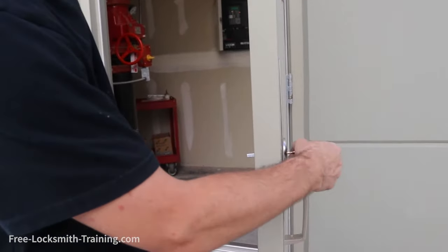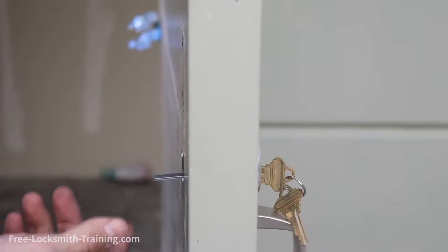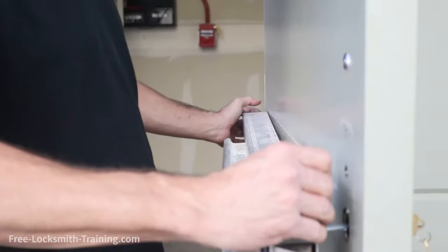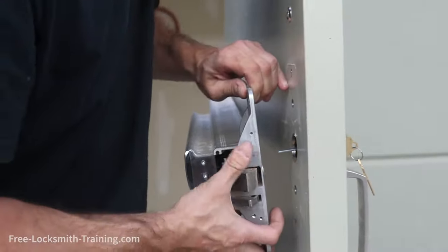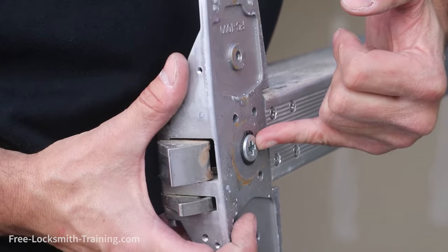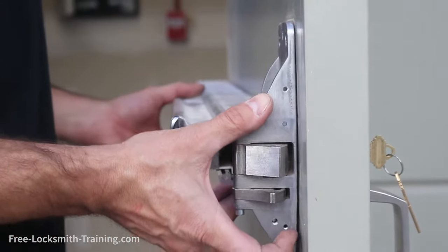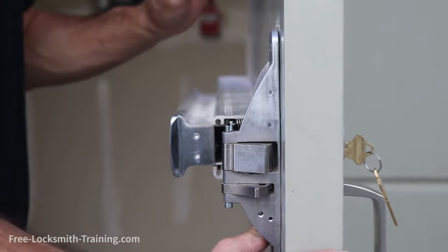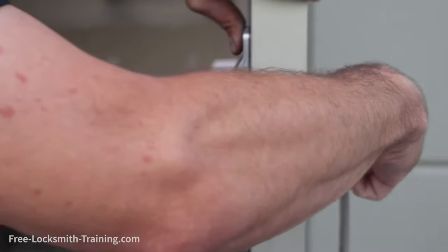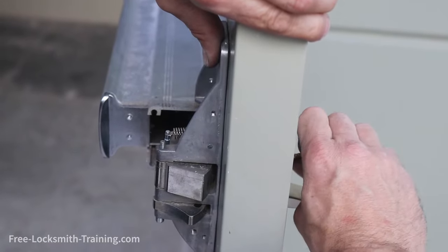What you're going to want to do is make sure that the key operates smoothly with no obstructions, and you're going to want to leave your key in there. That way, if you have to do any rotations to fit the crash bar, you can. The tailpiece of the rim cylinder is going to go into the crash bar right here. Make sure to operate everything completely, again making sure that there are no obstructions. Looking good.